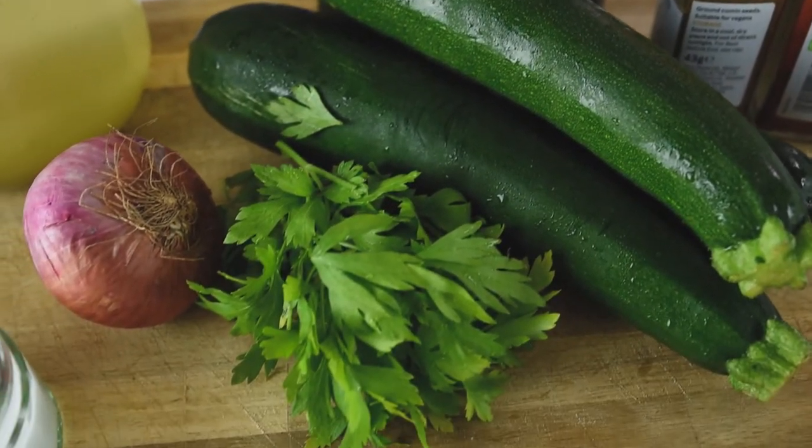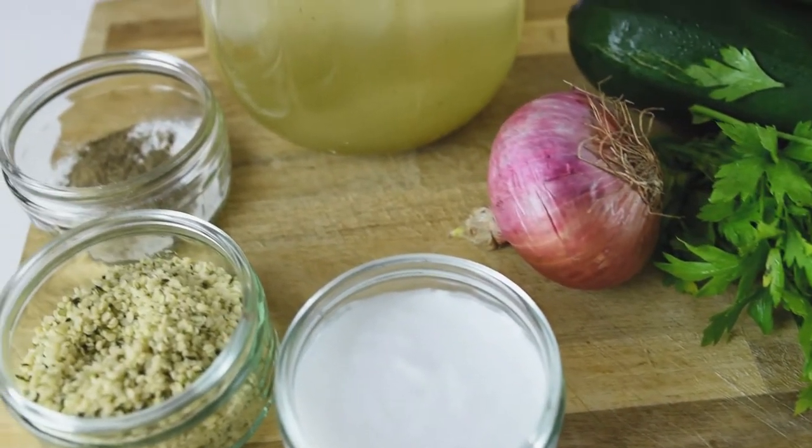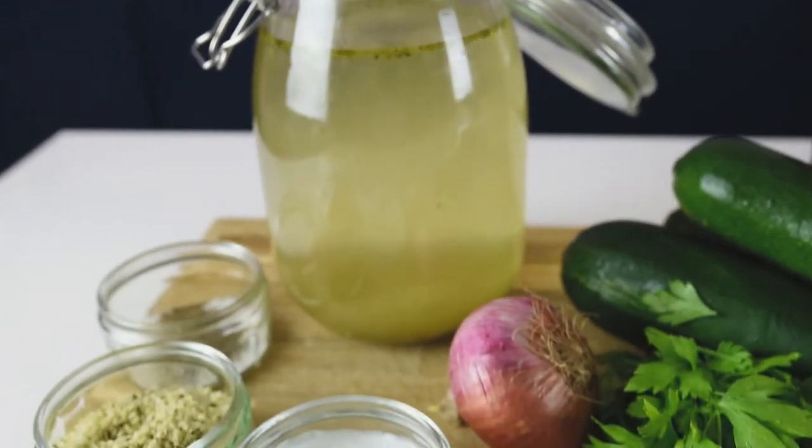Regarding the spices, it's to your preference how you would like to spice up your soup. But this is my personal preference and I do highly recommend it. And as well, a bit of olive oil to fry the ingredients.